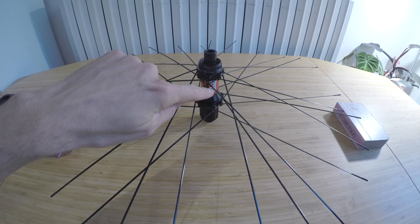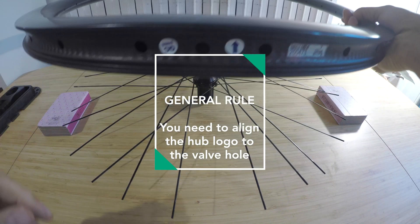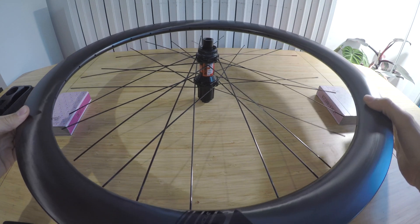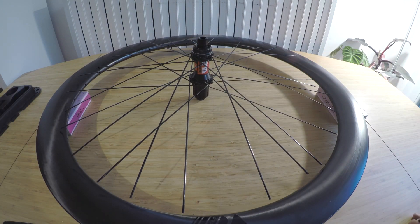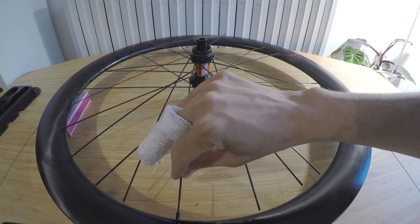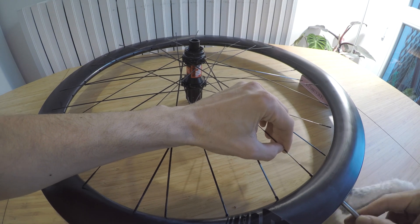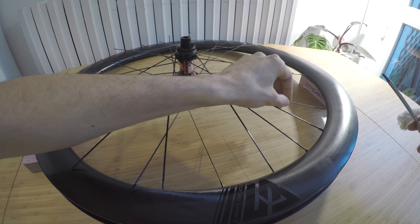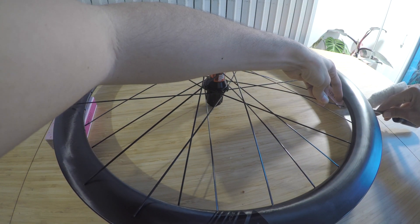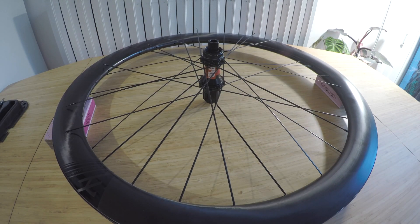Insert all the spokes into the spoke holes. As you can see, two spokes are already aligned to the hub logo — in a professional job it should be aligned to the valve hole. Start inserting each spoke into its corresponding rim hole. I find it useful to turn the nipple until the spoke thread is no longer visible. Be careful not to lose nipples inside the rim — it's not difficult to get them out but it can become an endless battle.